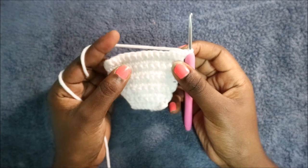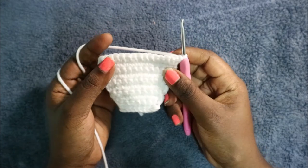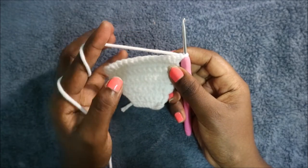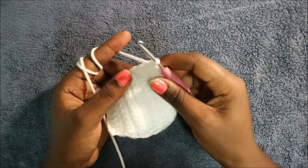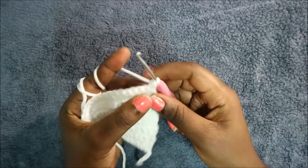In the next three rows, do single crochet all the way across in each row for a total of 15 stitches per row. I'll see you when you're done with the 13th row so that we do the 14th row together. After the 13th row, do a chain one and turn.